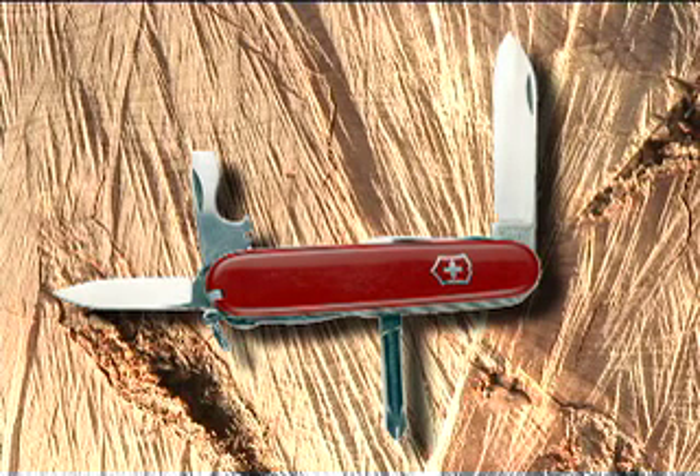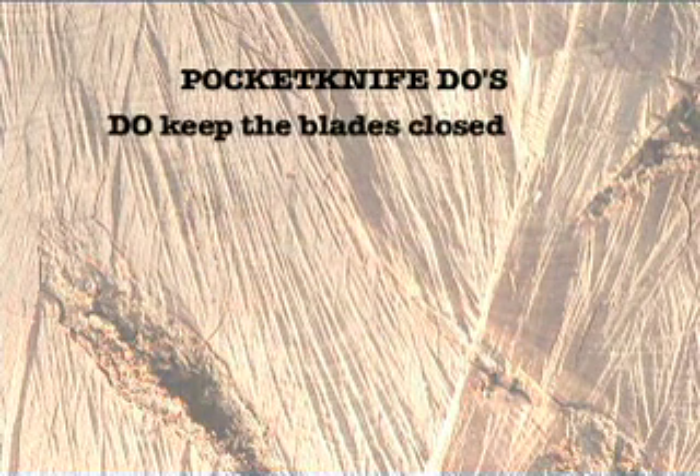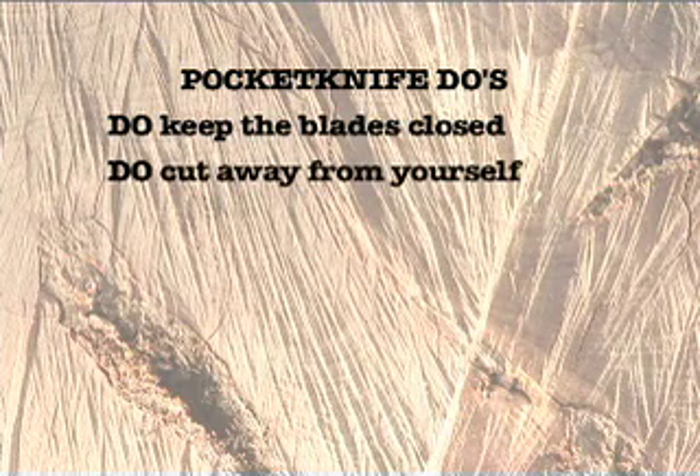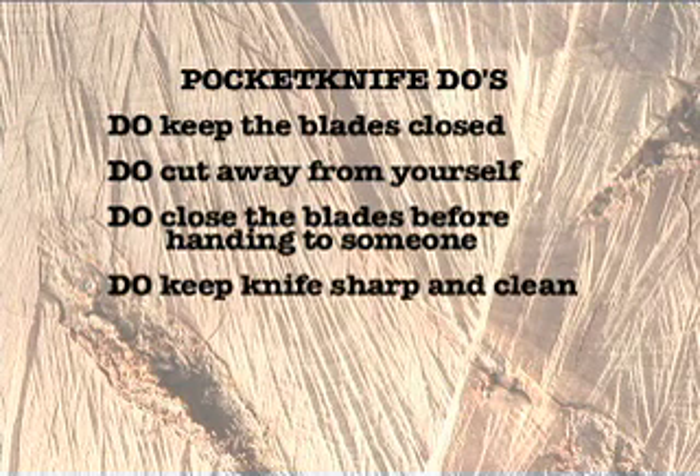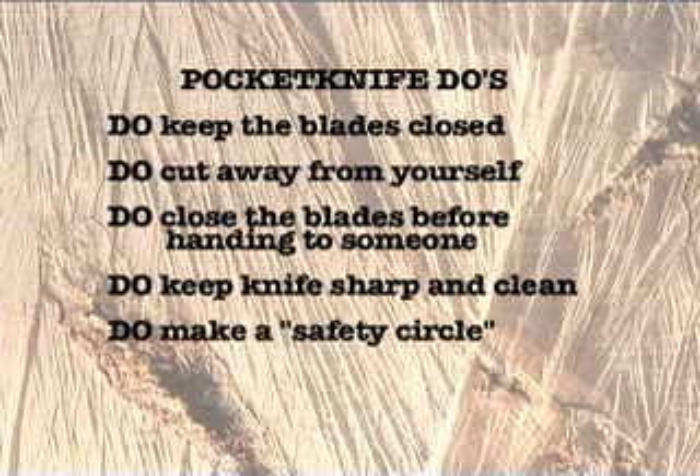The most important part of using a pocket knife is to do it safely, so let's go over a few do's and don'ts. Do keep your blades closed except when you're using them. Always cut away from yourself. Close the blades before you hand the knife to someone. Keep your knife sharp and clean — a sharp knife is easier to control than a dull one. Do make a safety circle: if you can stretch your arms out, turn in a circle, and not touch anyone, it's safe to use your knife.